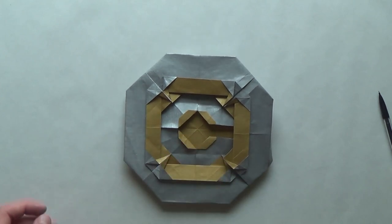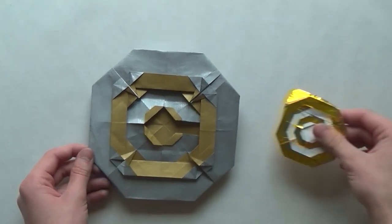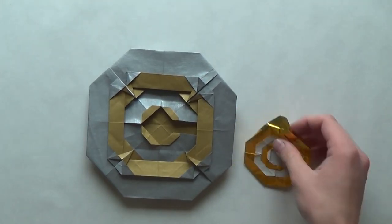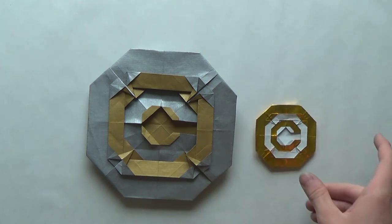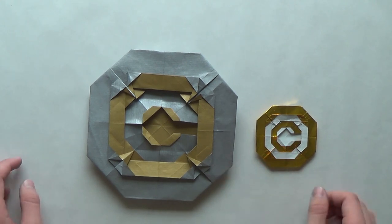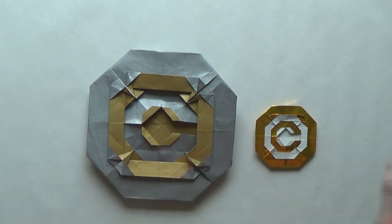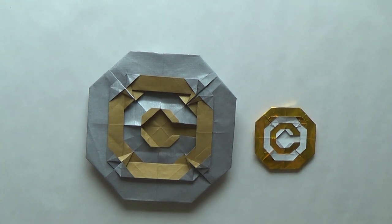That's all I have for this video. It was kind of long, and the model looks pretty simple at the end, but I hope you enjoyed it. If you did, please like this video, subscribe to my channel, like my Facebook page, and take a look at Murisuke's models — just Google 'Murisuke origami' to see how awesome he is. Stay tuned for more videos. See ya!